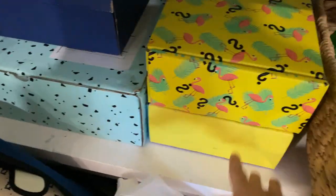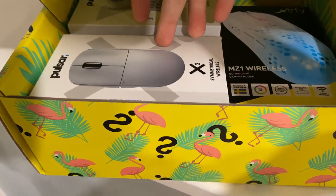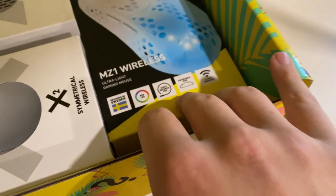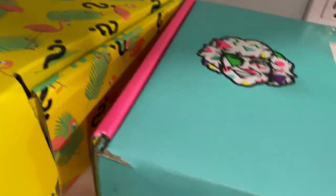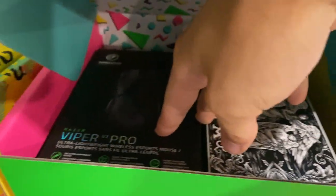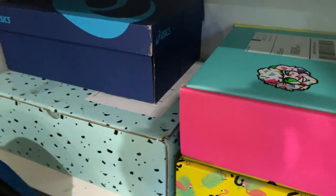Then we get into the more premium mice. I keep them in boxes — for example, one Danny Duncan box has the Pulsar Xlite, the Pulsar Xlite V2 mini, and the MZ1 Wireless Rocket Jump Ninja mouse. Another box has the GameSense and the Viper V2. The GameSense clicks are a little mushy and the shape is a little too big for me, but overall it's a good mouse. Another box has the G Pro Wireless and final mouse and Endgame Gear stuff.